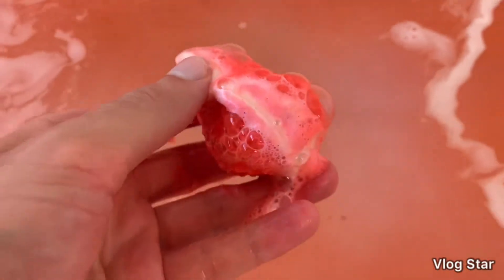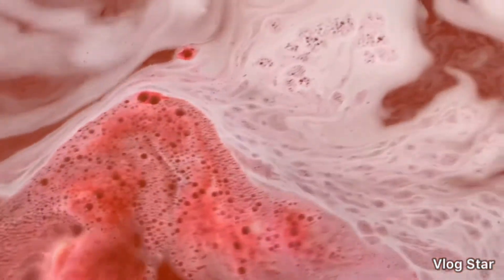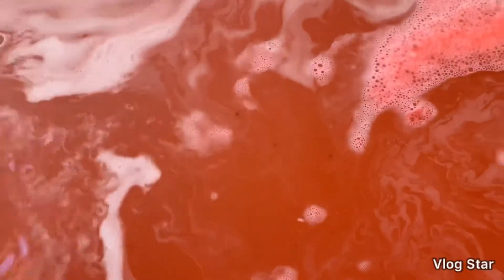Wow, so it's got almost pip-like bits in, like a normal strawberry would have. Really strong red colour. Beautiful, it smells so good. Nice bit of foam action. I'm excited to try this one — it looks really good.